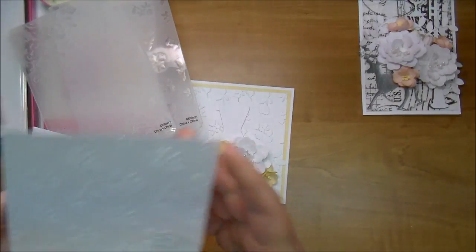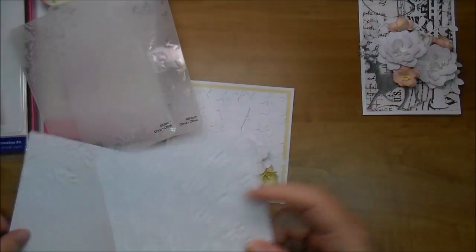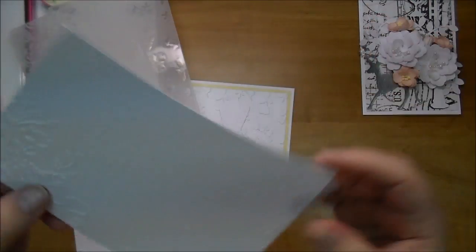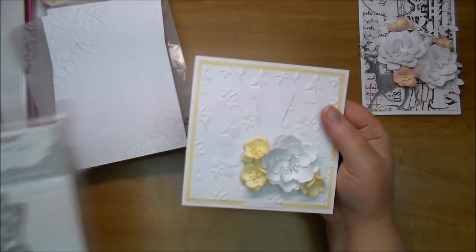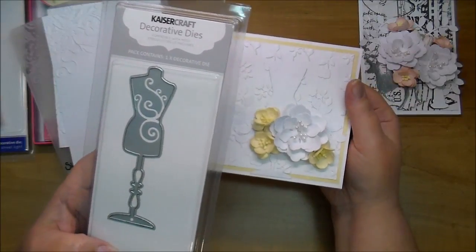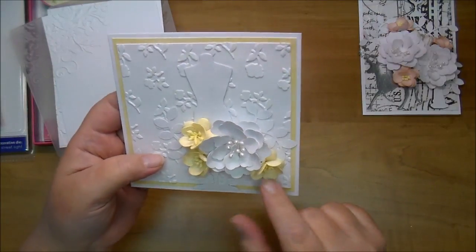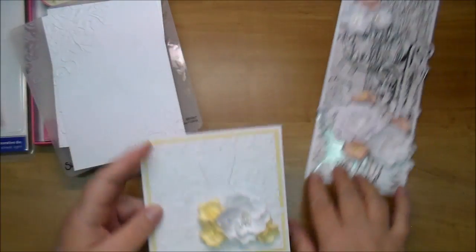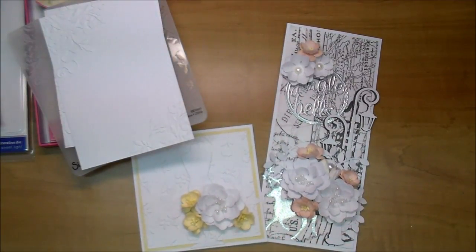Up close these embossing folders are absolutely stunning — here's one and here is the other. I used those in the background along with my Mannequin die by Kaisercraft, and a handmade flower using the Ariana Blooms plus a few cherry blossoms. I hope you enjoy both of these — stay tuned for the start to finish, and check out Cut at Home's blog for all the product codes and lots of inspiration.